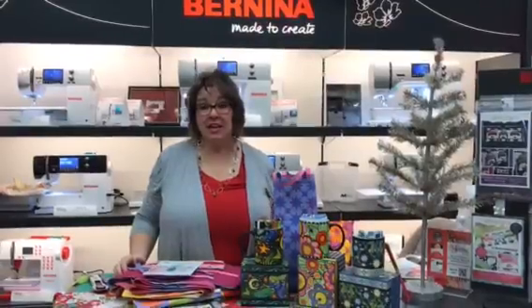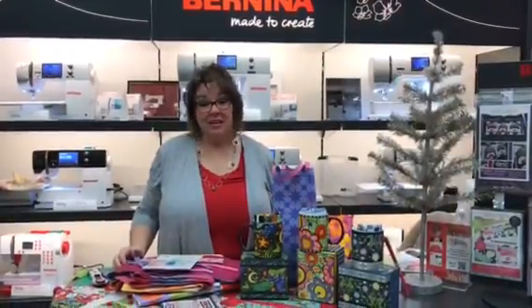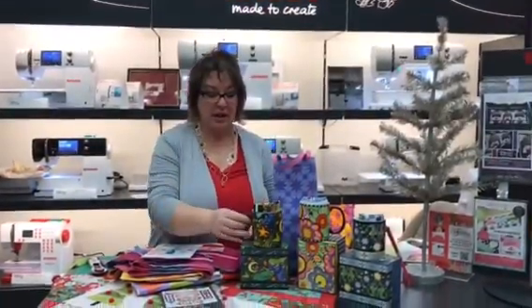Hi, this is Julie from the Sewing Palace, and I'm here to show you some fast holiday gift-giving ideas. These are really fun things that aren't going to take you a lot of time, because none of us have much time at this time of year.